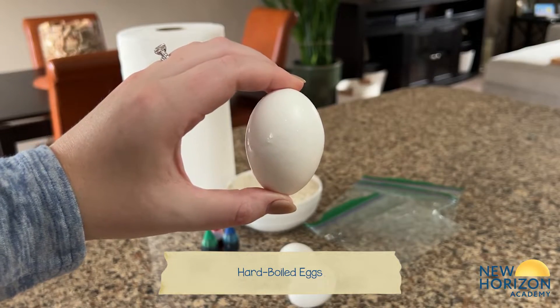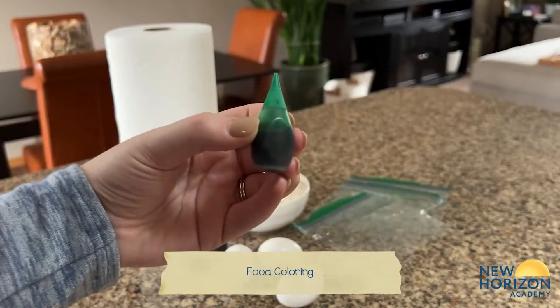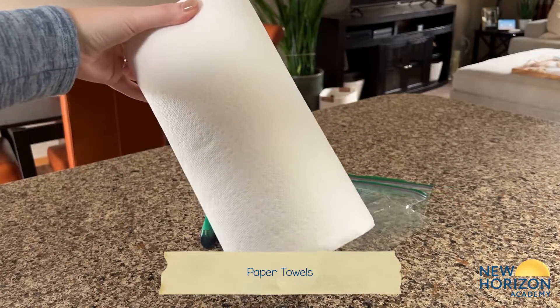You will need hard boiled eggs, uncooked rice, food coloring, a plastic zipper seal sandwich bag like Ziploc, and paper towels.